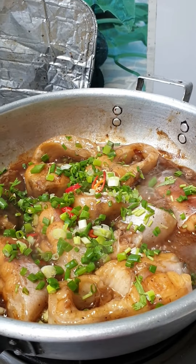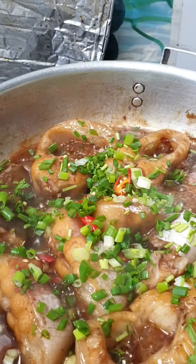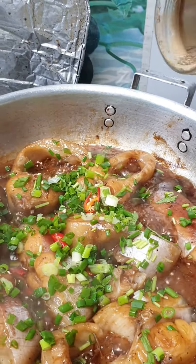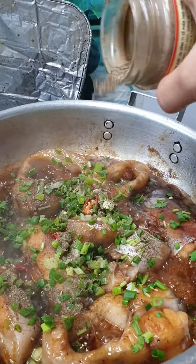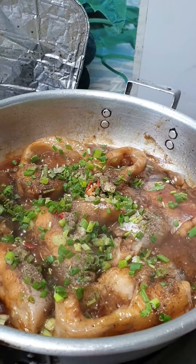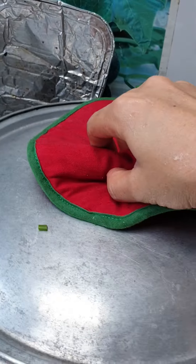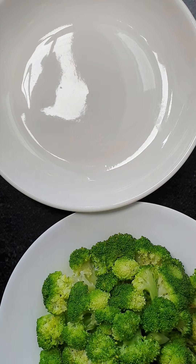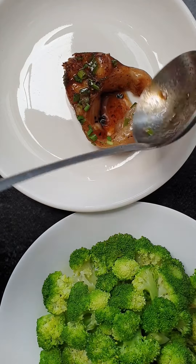Oh, very beautiful and colorful! Then I put more pepper on top too and turn off the heat. I cover for one minute.